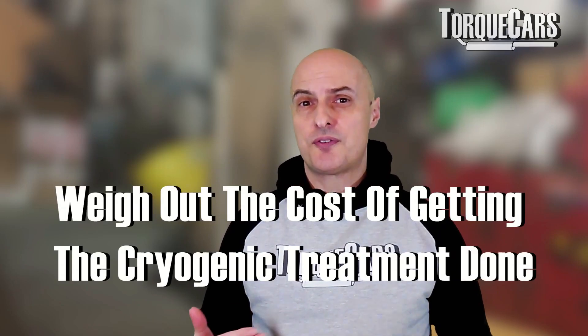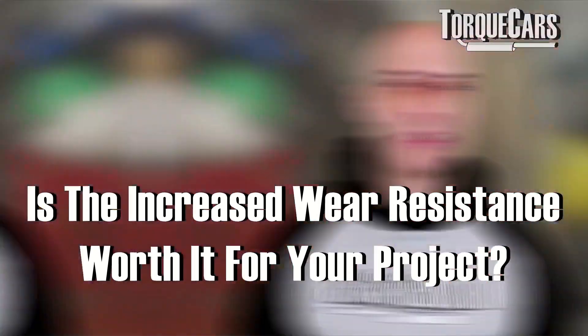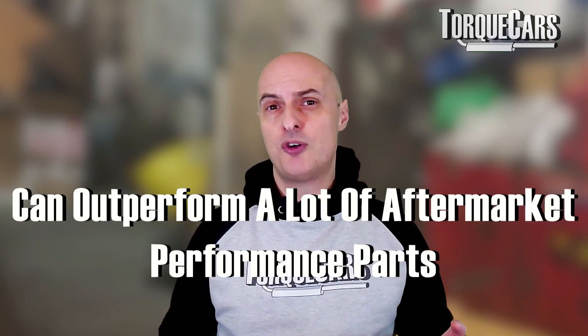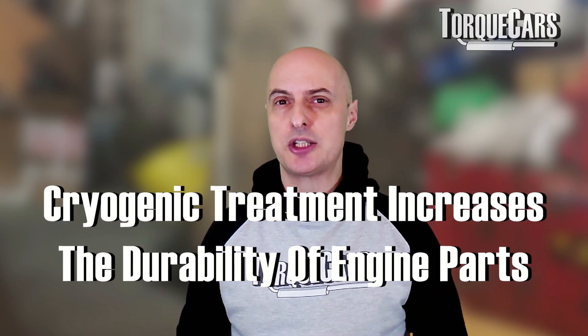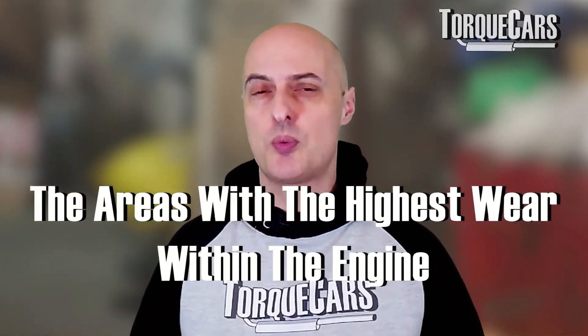Is it worth doing? You've got to weigh up the cost of the cryogenic treatment — you'd typically need to strip the engine down or be sourcing components for a new build. Depending on the cost of your local cryogenic specialist, weigh up whether the increased wear resistance is worth it for your project. In many cases, cryo-treating stock parts can often outperform aftermarket performance parts that cost substantially more. If you're using the engine hard or plan to keep it a long time, it's certainly worth considering cryogenic treatments on the crank, pistons, rods, and camshaft — the areas of highest wear.